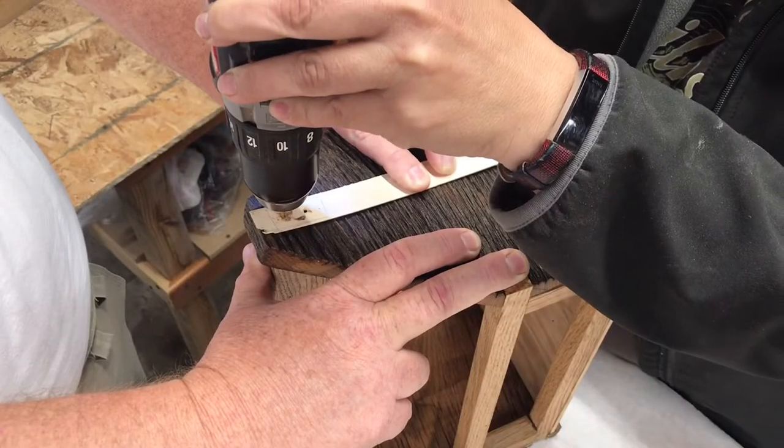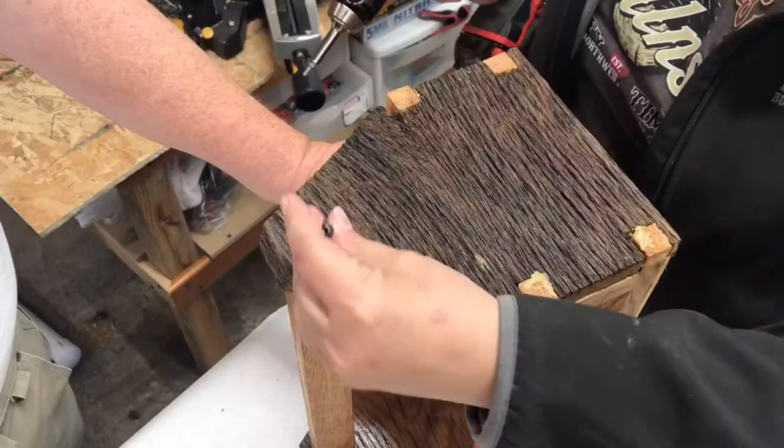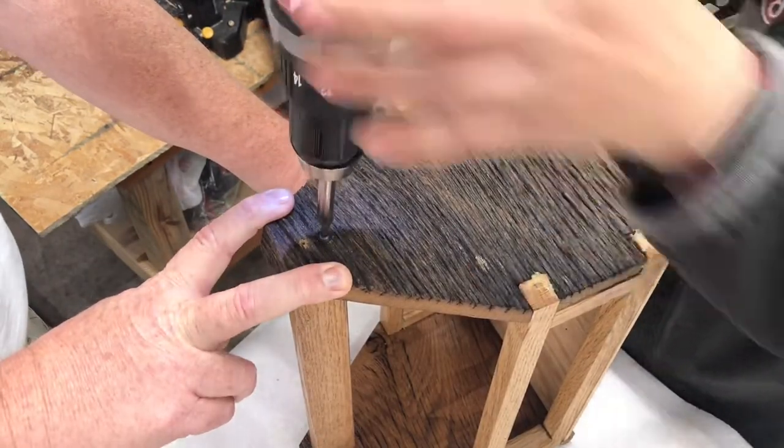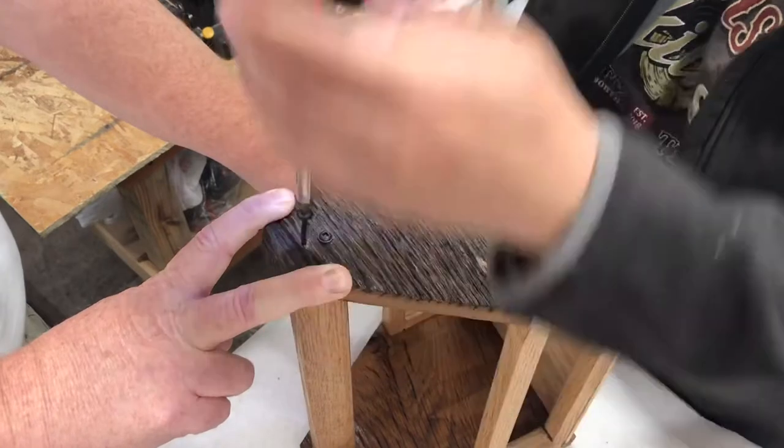I wanted to make sure that I had the handle attached really firmly, so I used a little template to make sure I was putting the screws in the same location on both sides of the tote.